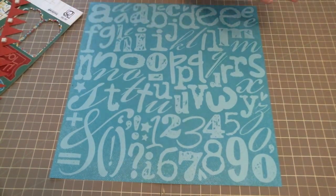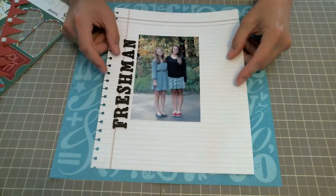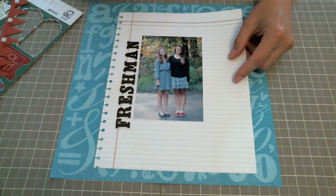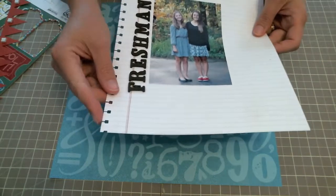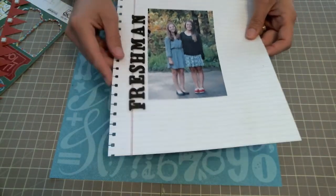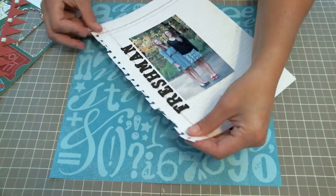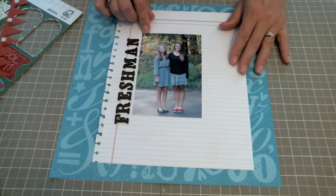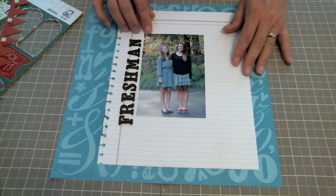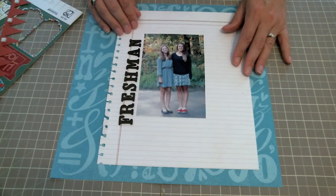I'm starting with the ruled paper. I've already cut this down to an eight and a half by ten and a half and made it like a piece of paper pulled out from a notebook — I just punched the sides out. I've already added my fun picture of my daughter and her girlfriend on back to school day for the beginning of their freshman year, and the word 'freshman.'